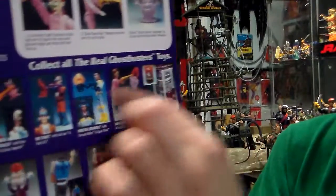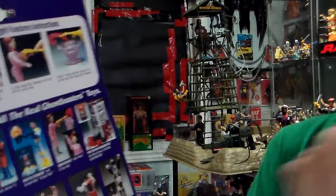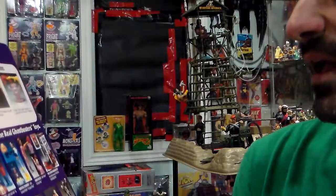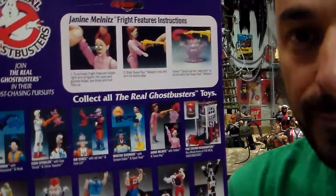In the back it shows you all the items from the same line, plus the Ghostbusters headquarters fire station headquarters. It comes with slime by the way. I had one but I didn't have the slime so it wasn't complete — I had the box and everything but the slime.